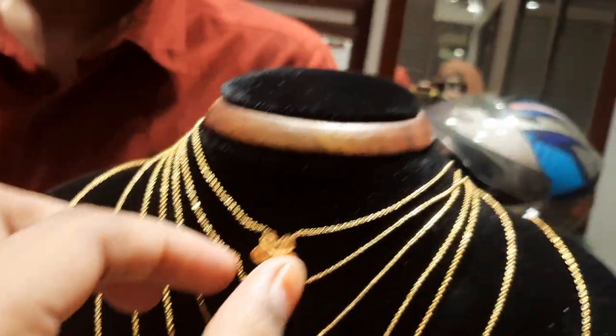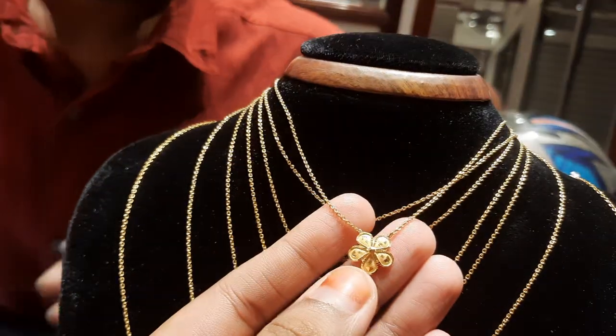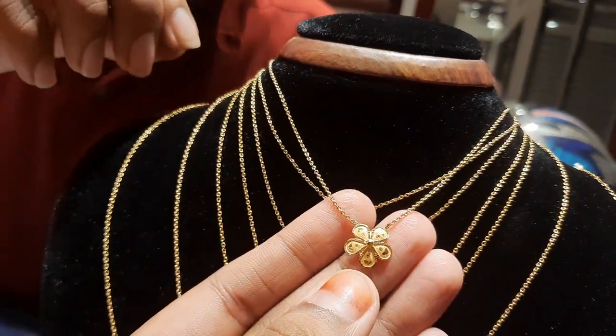This is a locket chain. How do we see this? This is a flower chain.